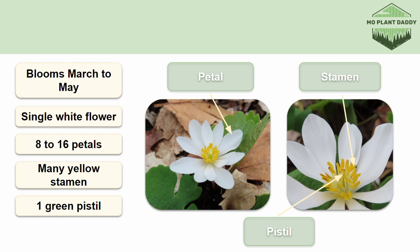Bloodroot is a spring ephemeral because it produces a flower early but doesn't stick around for long. The petals fall off a day or two after pollination, or if the wind blows too hard, because the flowers are very delicate. The flowers don't stick around for very long because the Bloodroot plant is trying to quickly produce seeds, photosynthesize, and store sugars in its rhizome before the trees above block out its sunlight.